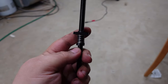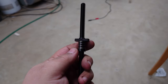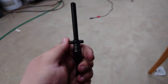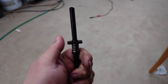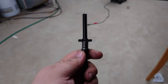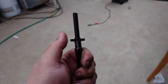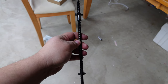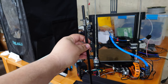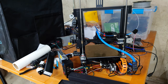One advantage POM lead screw nuts have over standard brass lead screw nuts is that POM nuts appear to be made as a negative of the threads of a lead screw — much tighter compared to brass, with much less play and much less tolerance. The only downside is I bought the wrong size lead screw.